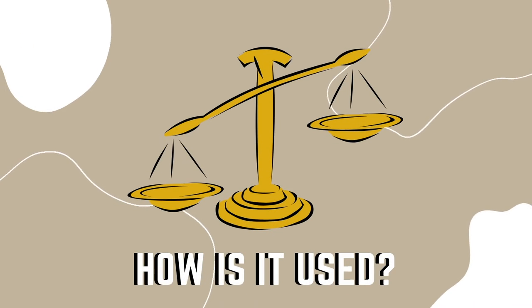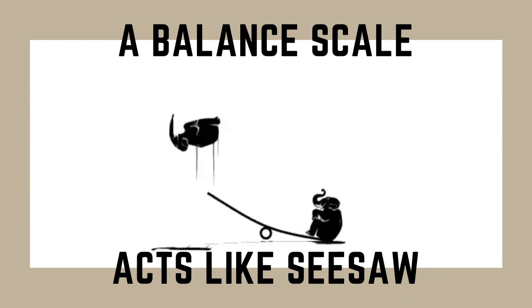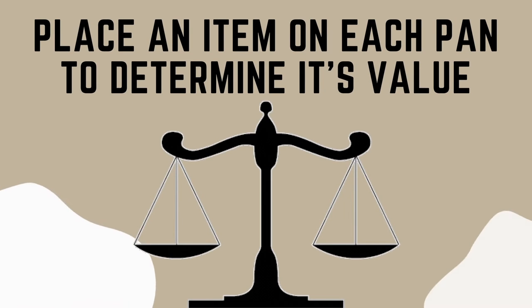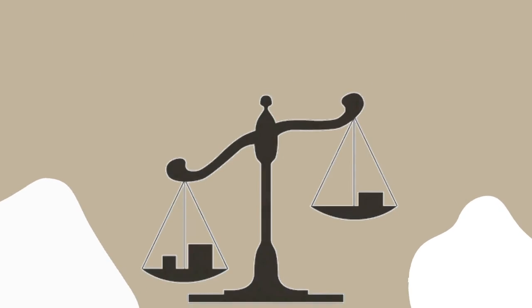How is a balance scale used? Balance scales are relatively easy to use. The scale operates similarly to a seesaw. If one side has a greater amount of mass, it weighs the pan down, making the other side rise up. There are two pans, one on the left and one on the right. Items must be placed on both pans so they can be weighed and their value can be determined.